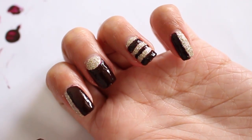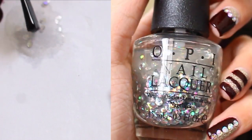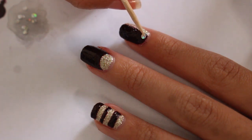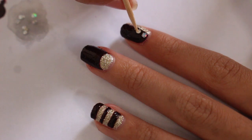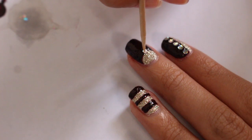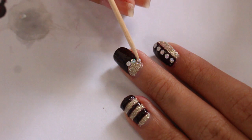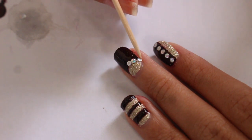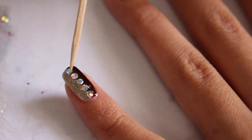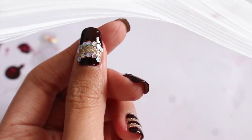Next, take 'I Snow You Love Me' and put out some of the round glitters on a piece of paper. They are beautiful round glitters with a holographic effect, so they almost look like rhinestones on your nails but not as flashy — perfect if you're not a rhinestones kind of girl but still want some bling. They also hold a lot longer on your nails than rhinestones. With the round glitter, all you have to do is place them along the line between the oxblood and gold color using a toothpick.